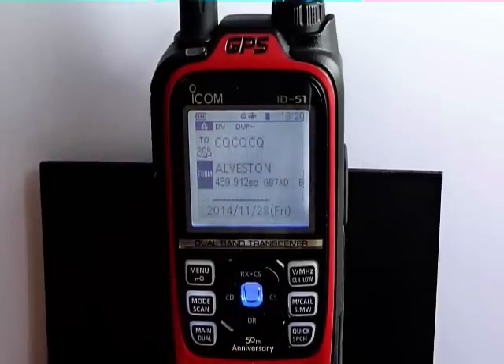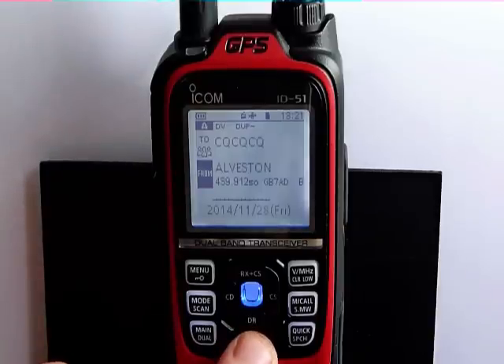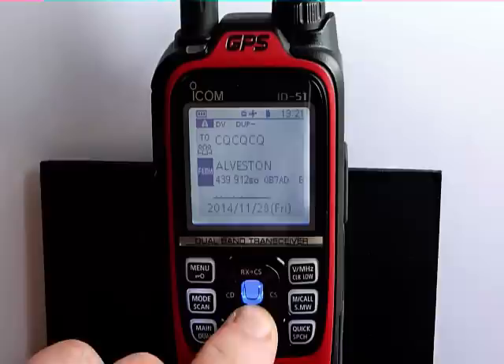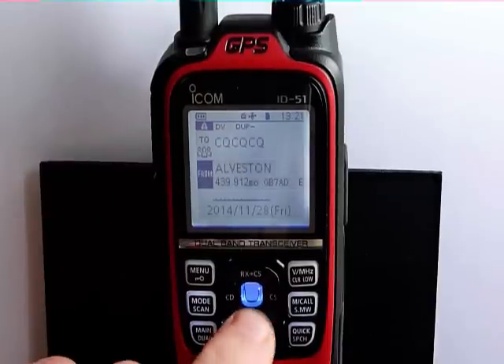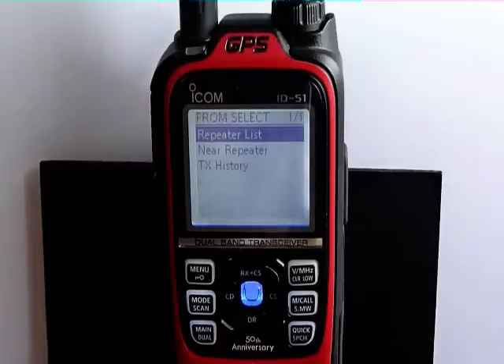We've now gone to a split screen display with a 'from' and 'to' — from being the repeater you're going to use and to being where you're going to connect to. We press the DR button and then press the center button, and we'll be presented with a sub-list of three options: a repeater list, near repeaters, and TX history.